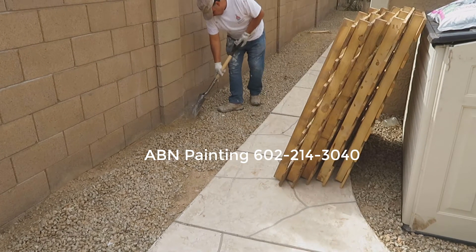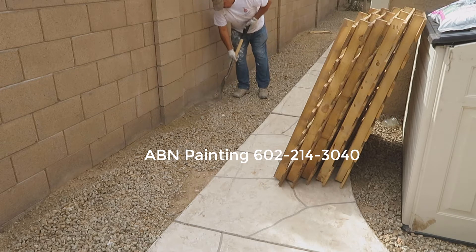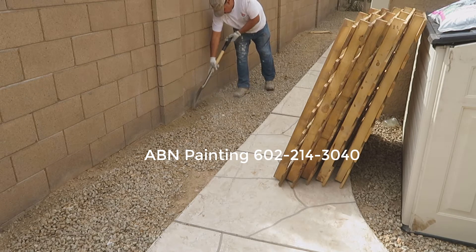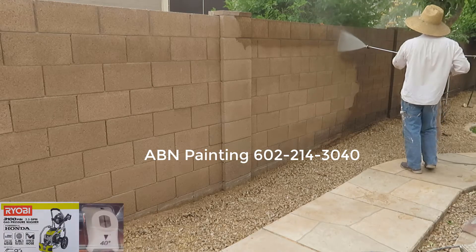In this video by ABN Painting, we are spray painting a block wall. We start our preparation work by moving gravel a few inches away from the wall. Pressure washing is next.